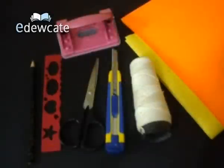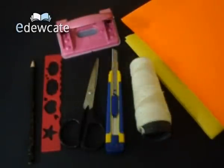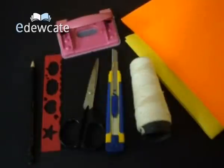For this you would need a pair of scissors, a paper blade, some colored papers — we have taken yellow and orange — a paper punching machine, a ruler, and an elastic.